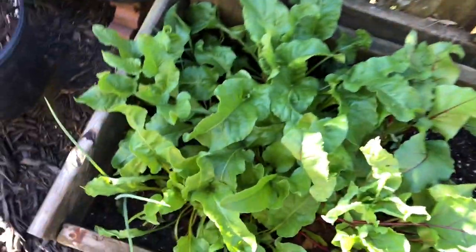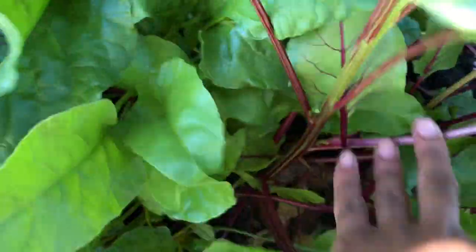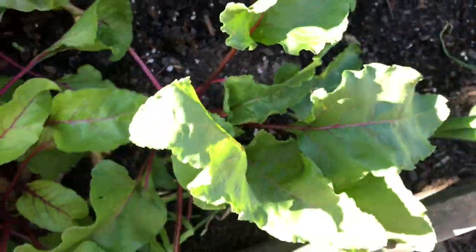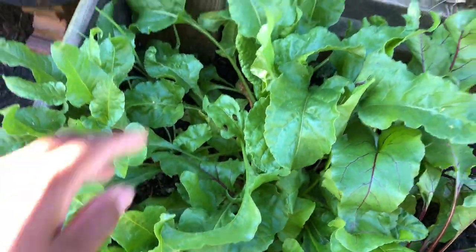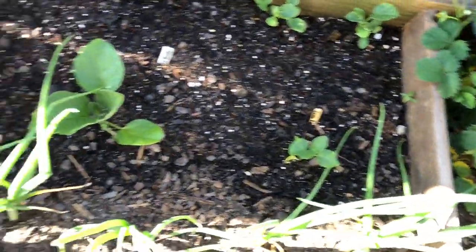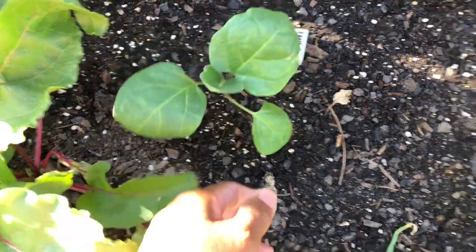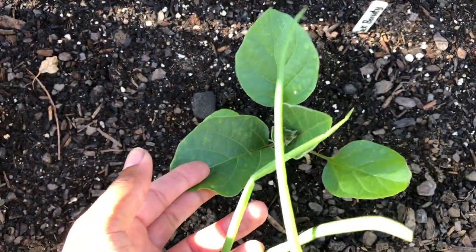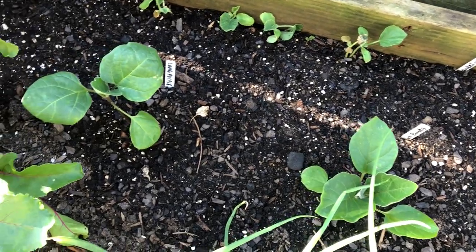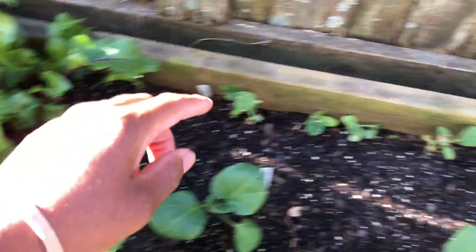Over here are the golden beets - I'm going to go ahead and take these up soon. I like them for the tops but not really for the bottoms. I'm going to remove these, and right around the perimeter here are my onions - I planted onions around all the perimeters of my bed. Right here is the long purple eggplant, this one is the black beauty, and that one is the green knight. I did plant a giant green and a white Casper eggplant, and once I take these up I'm going to pop them right here.